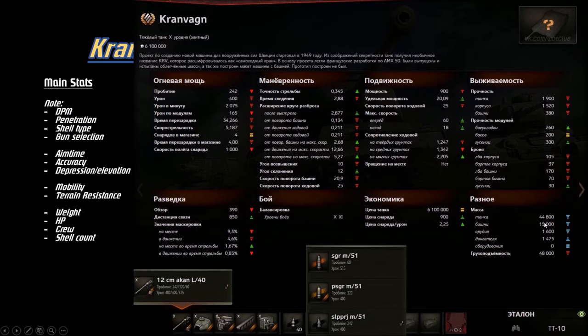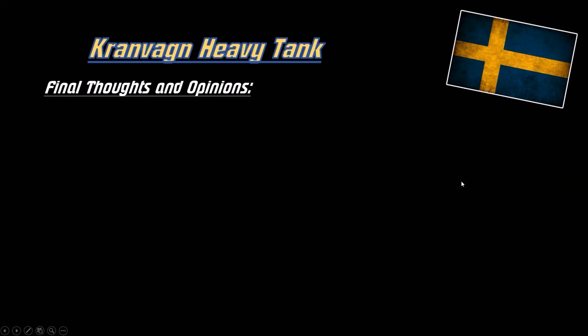From the Russian tank inspector stats: take note of the DPM, penetration, accuracy, traverse, gun depression, mobility, and health. It weighs 44.8 tons, which is 33% less than the AMX 50B at about 65 tons. It fires APCR, HEAT, and HE. It has only one gun currently — the 120mm — it doesn't have the 105mm from tier 9, so you cannot opt for a different gun. It has low view range and camouflage is not as good either.